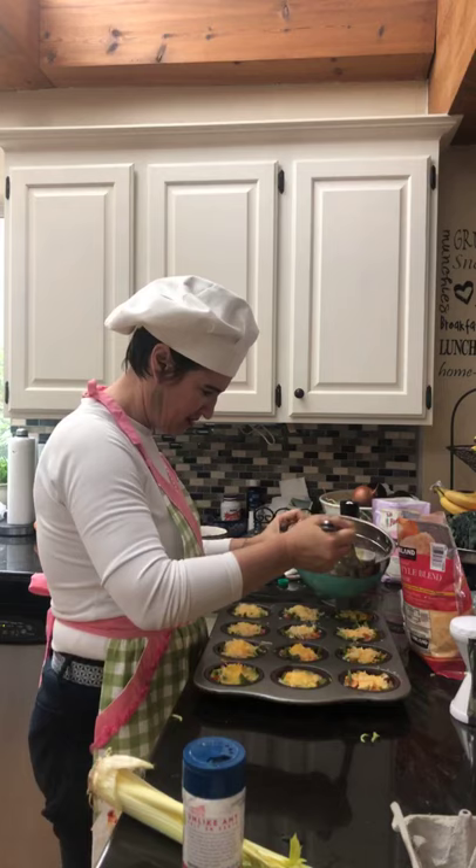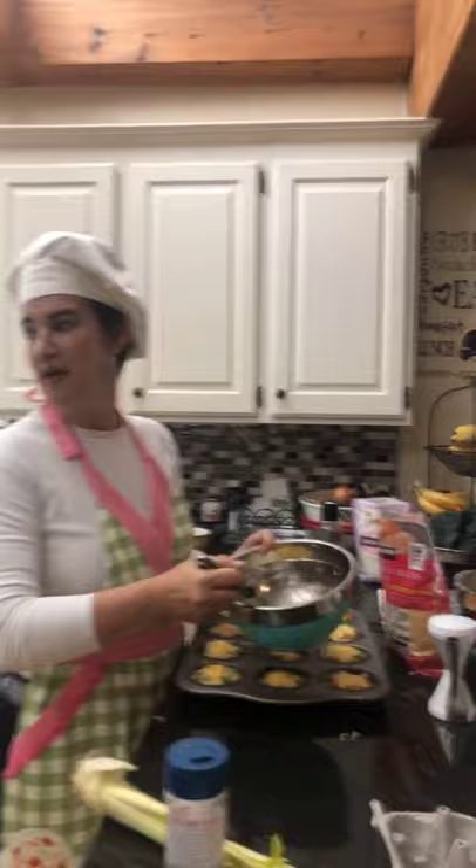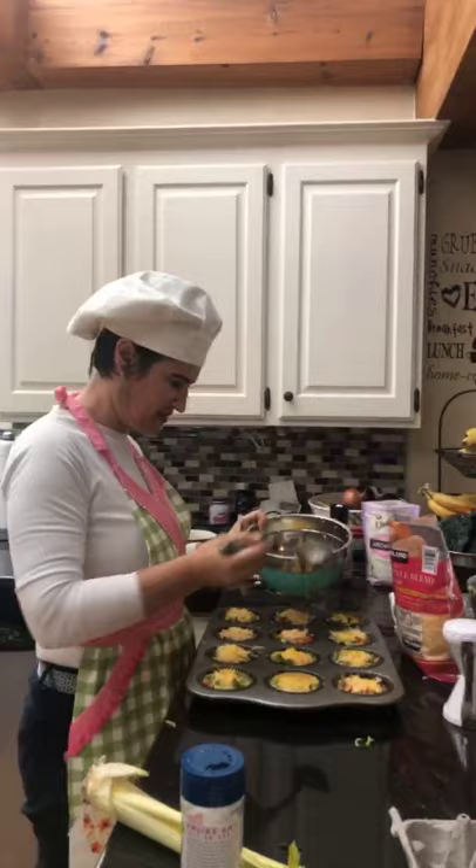Linda says our sound went off — maybe we're just not talking loud enough anymore. I think our potatoes are almost done — how good are we with time, guys?